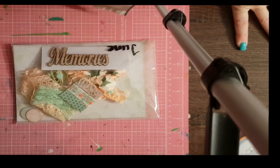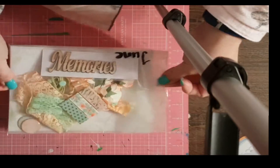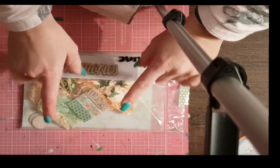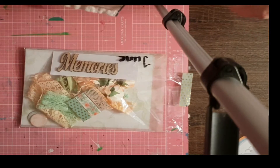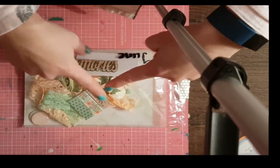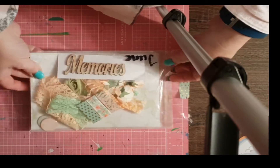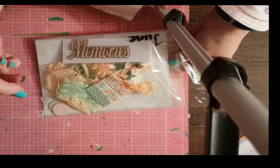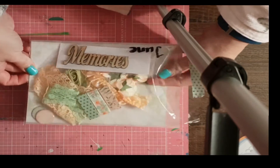Hello, my Scrapping Fun Kit peeps! It is the beginning of June, which means a new kit to share with you. I'm going to reveal this one now so that throughout the month you can see what I started with and what I end up with. You can also see over on the Scrapping Fun Kits page what each kit has individually, so jump over to the blog to see and order a kit as well.